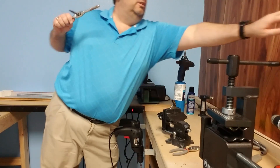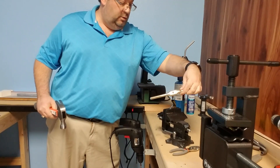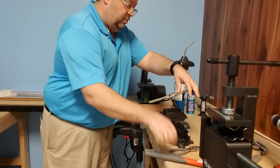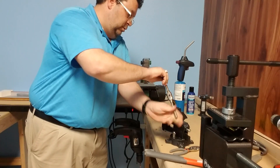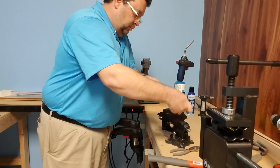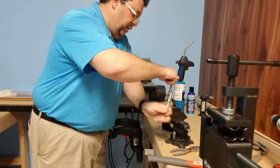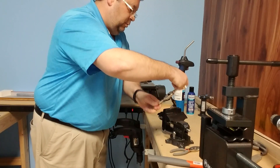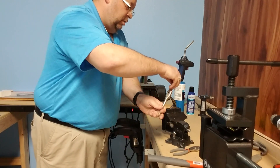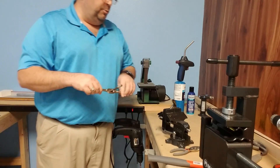You need one of these and you need a hammer. Like I said, never ever get in front. Go here and tap it in. And here we come — go counter clockwise. And there you go. One broken shaft removed from the head.